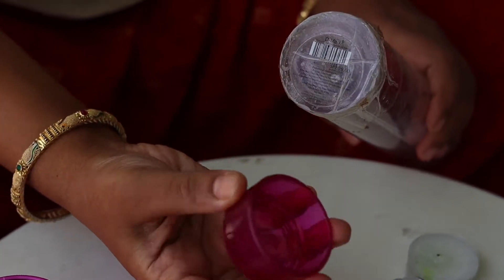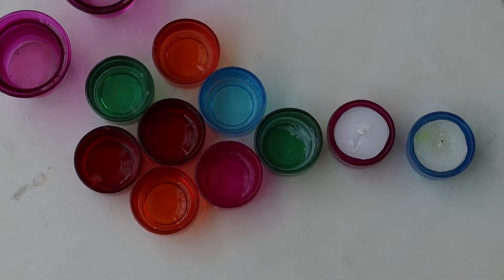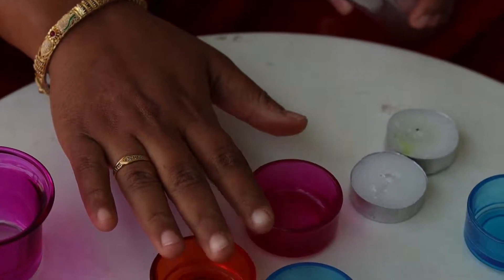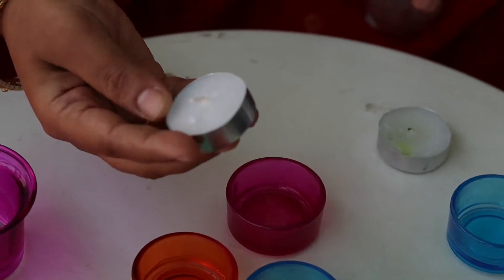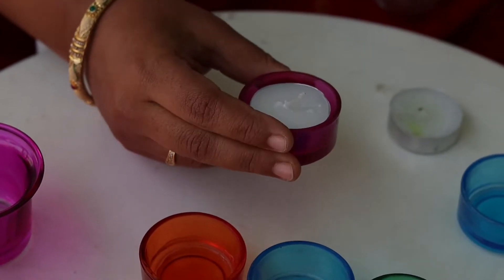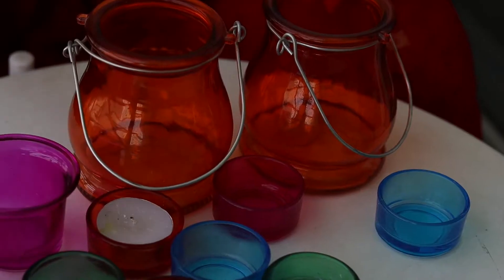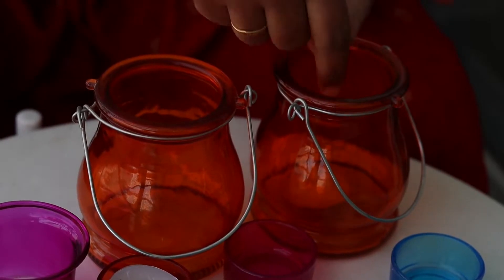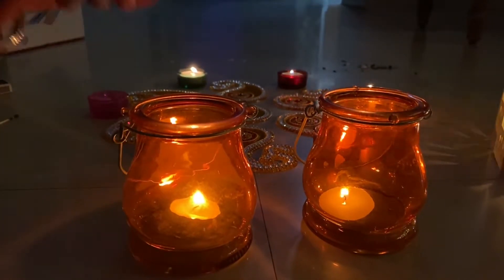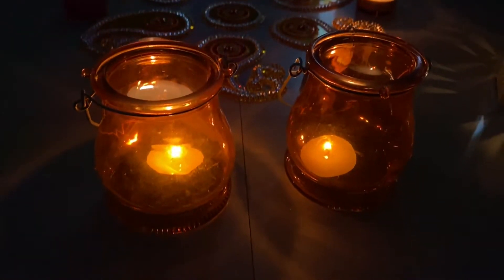My first item is candle holders and tea candle holders, available at D-Mart. They come in 10 different colors and the price is 99 rupees. The quality is very good.